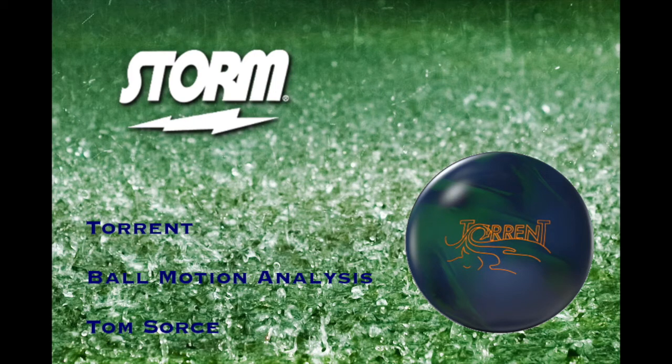Hey guys, this is Tom Sorcey back again, talking about some more Ballin' Balls. Today we are looking at the Storm Torrent. Pretty excited to talk to you guys about this one. Something that I use very often. Let's just get right into it.